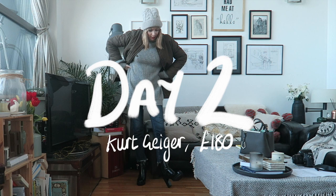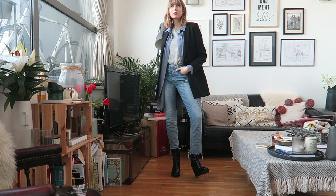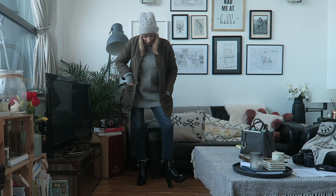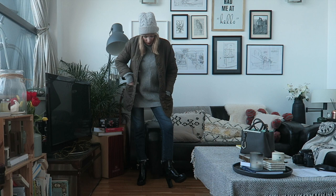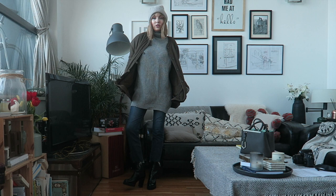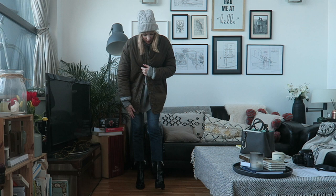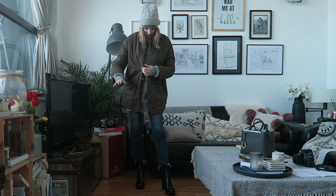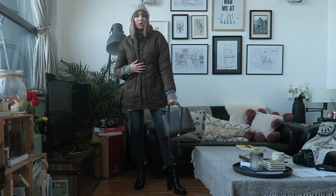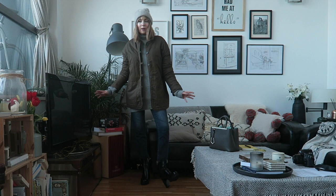I've got the Kurt Geiger boots on today — it's actually the second time I've worn them. They are so comfortable, definitely more comfortable than the Topshop ones. I still have the blisters from the Topshop boots and these aren't hurting remotely. They're really easy to walk in and I absolutely love them. I love how they look. It's freezing and snowing in Manchester today. I'm wearing Paige jeans with a frayed hem — I think it looks really good with these boots — an Acne jumper, this fleecy-lined coat from Lara Doots, and my Fendi Toujours bag. Massively impressed with these boots so far.